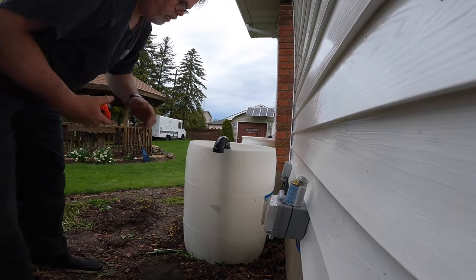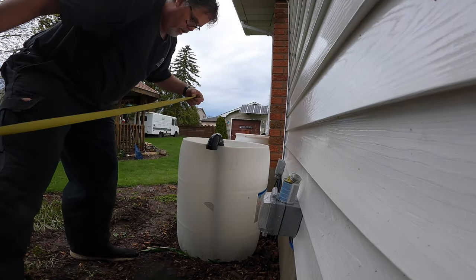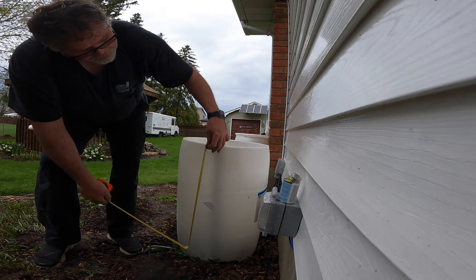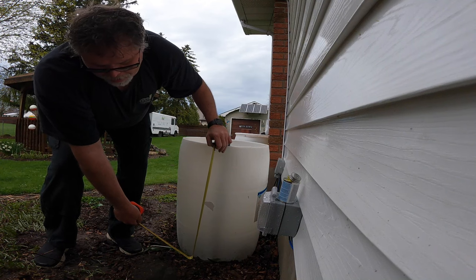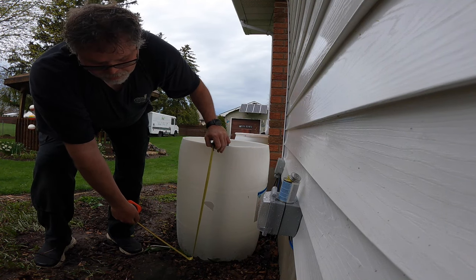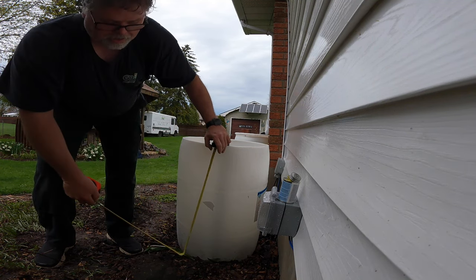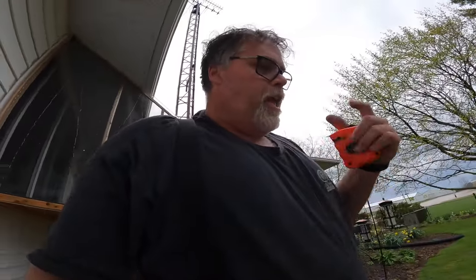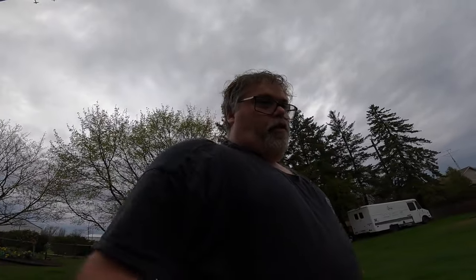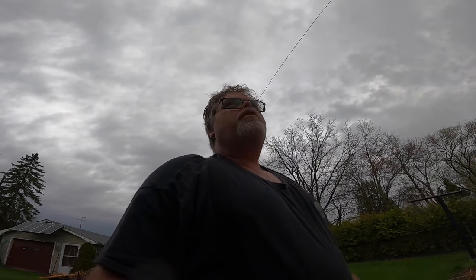I built one of these years ago and it worked pretty damn good, so I'm going to build another one and go from there. Right now I'm out here because it's been raining and I couldn't do much — just came out for a measurement from here down to the ground for the pump. We're going to go about 26 inches. Let's go cut ourselves a piece of 26. Ten-four, don't let me forget that — 26 inches.